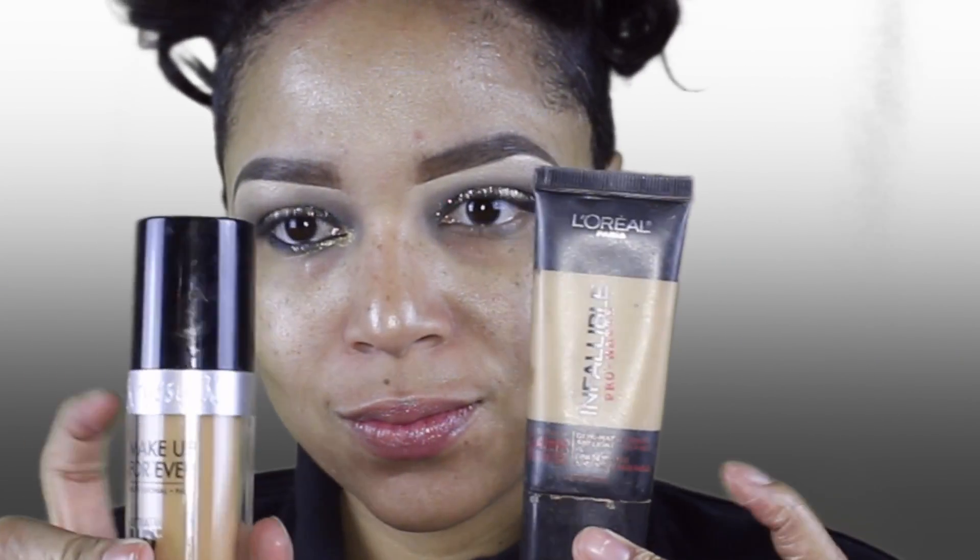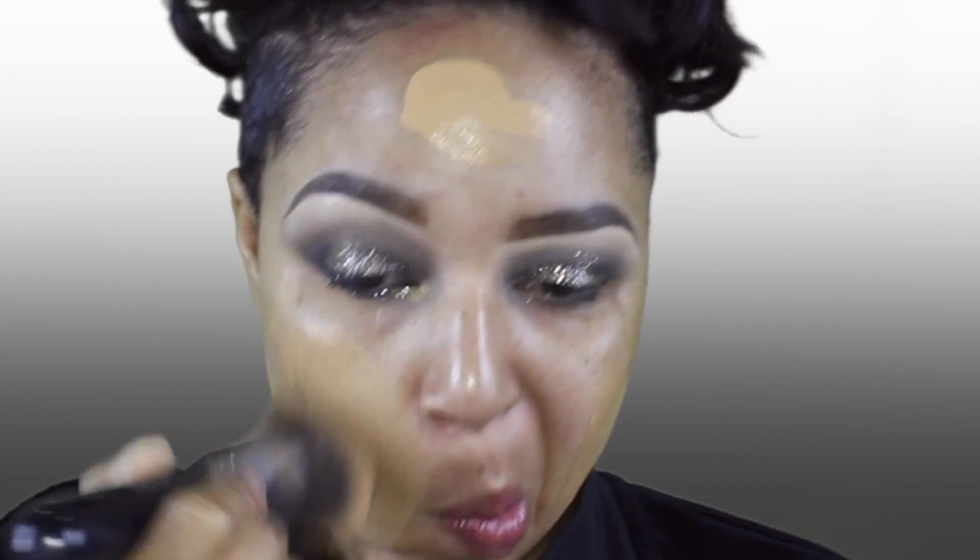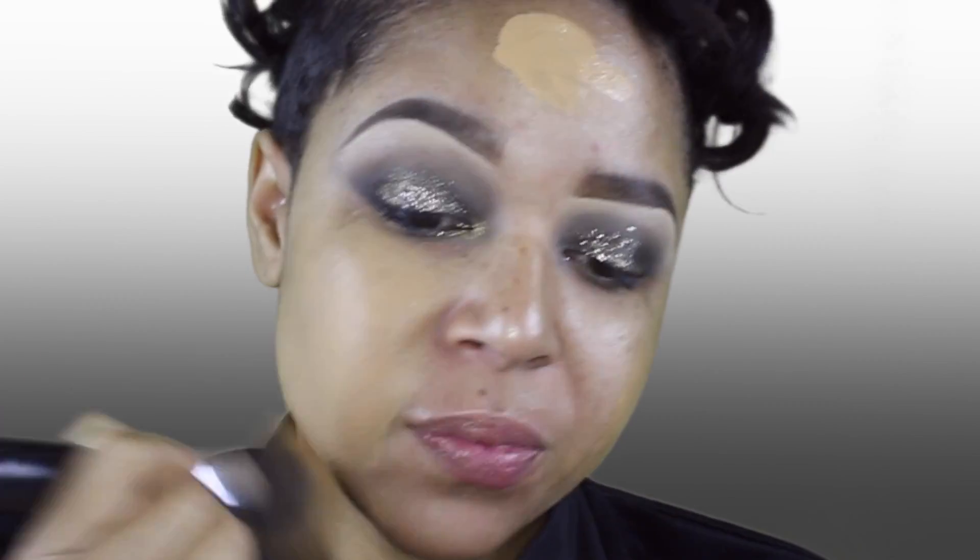For my foundation concoction, I'm going to take my L'Oreal Infallible 24 Hour and my Makeup Forever Ultra HD and just blend that all over my face.